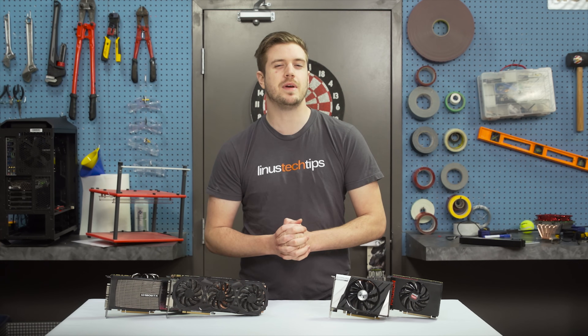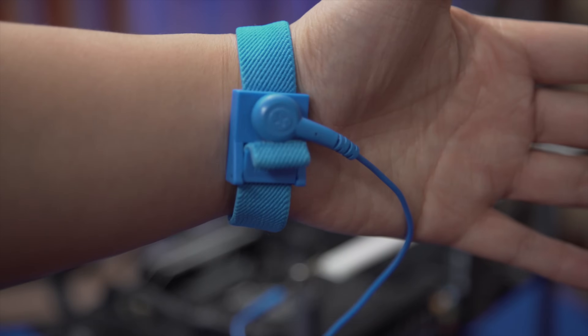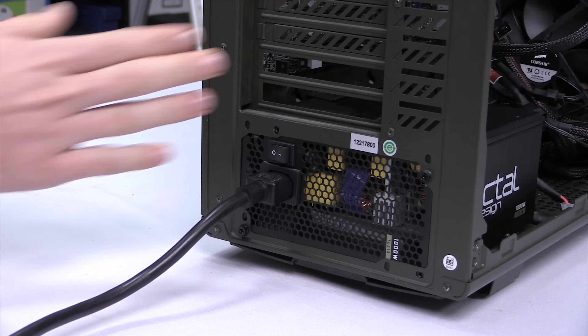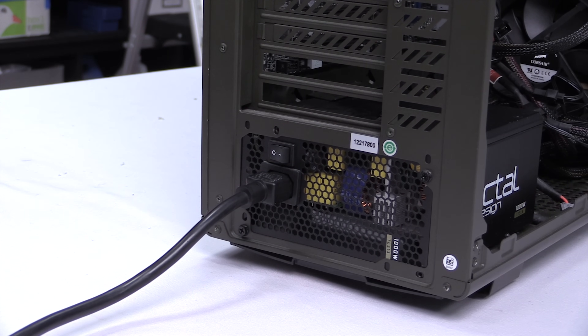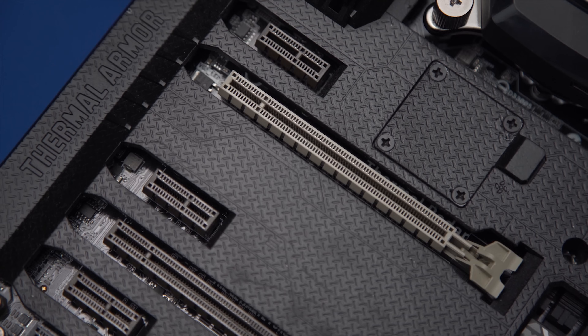Remember to be careful when handling computer components. Either use an anti-static wristband or the easier method of just touching a metal part of your case from time to time, especially after moving your feet, to avoid damaging components with static electricity.